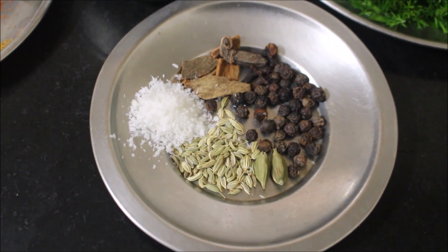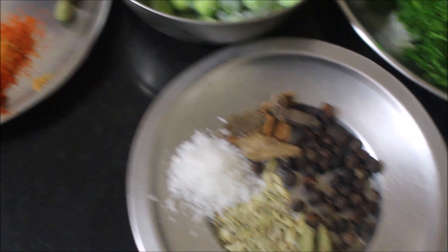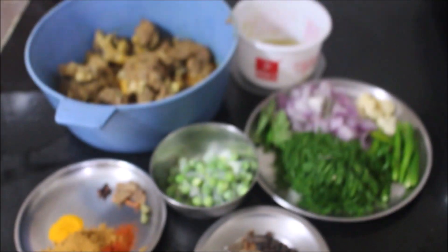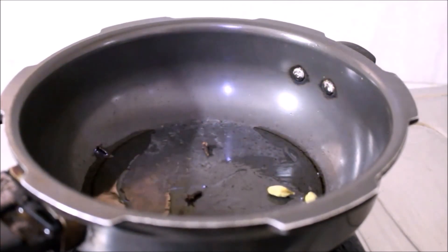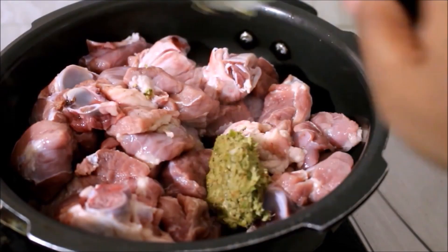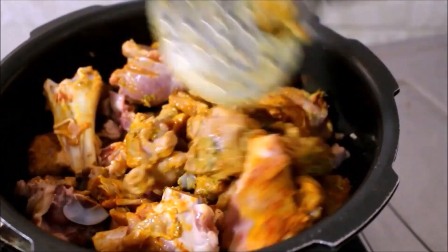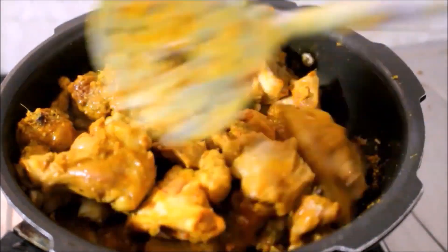We need turmeric powder and coriander powder as well. Here I'll be cooking the meat. I've added oil in a pressure cooker, then added whole spices — cinnamon, cloves, and cardamom — and I'll add the meat, ginger garlic paste, chili powder, turmeric powder, and coriander powder. We'll fry the meat for a minute. I've also added salt to the meat.